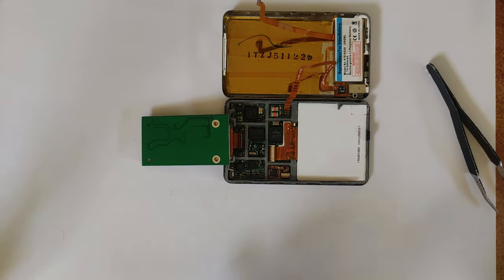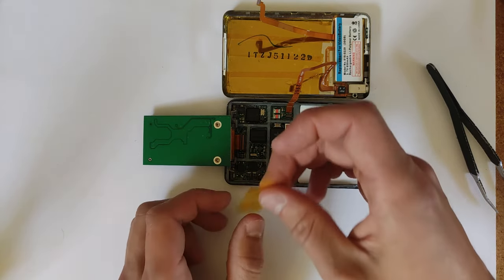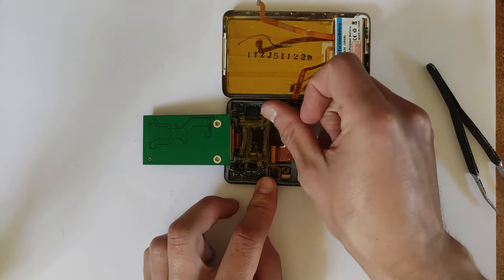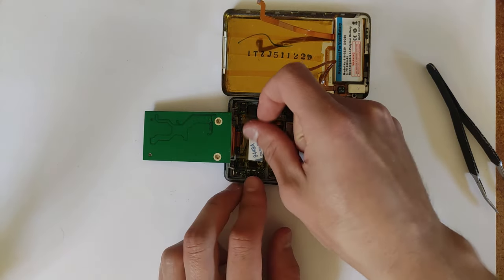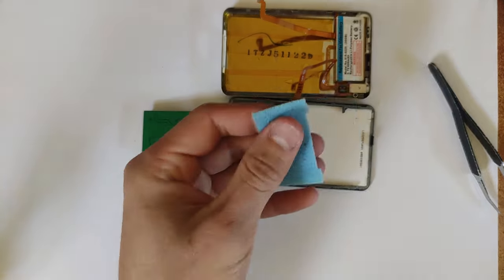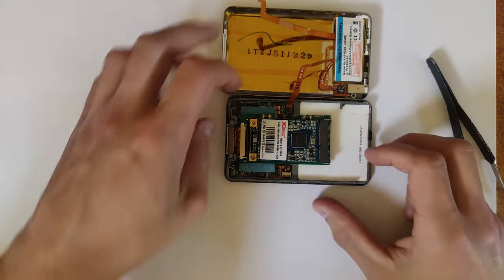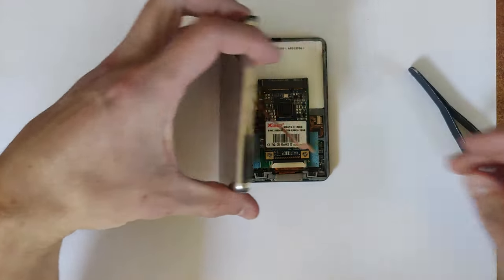If you close up the iPod at this stage, the adapter will just flop back and forth because it's sitting in there loosely. To secure it: place some bits of Kapton tape over the logic board side, then put some double-sided tape on top, then grab a bit of foam from the original hard drive and place that on the double-sided tape, then put another piece of double-sided tape on the back of the adapter and adhere it down. This prevents the hard drive from wiggling around. Also make sure the top of the adapter is down enough so the battery won't interfere when you close everything up.